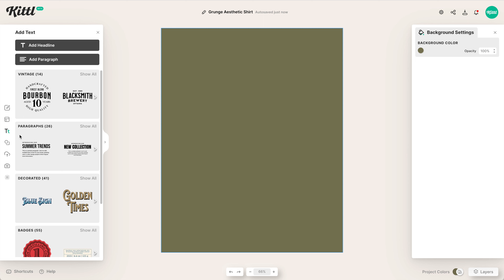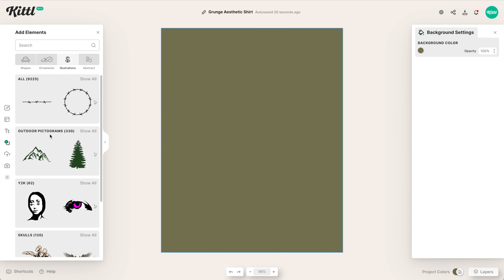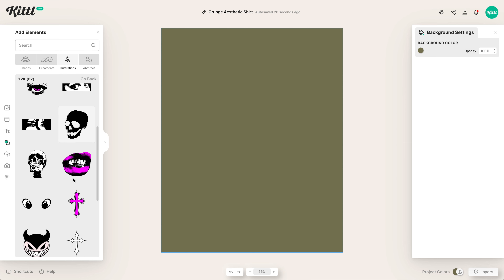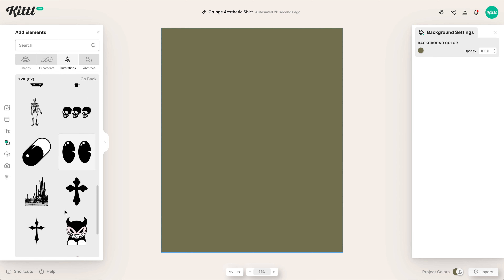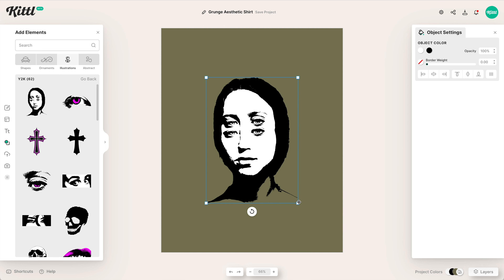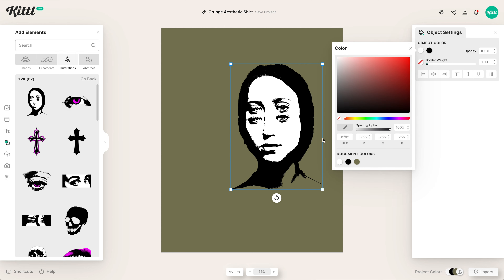We are going to find some illustrations over in the illustrations panel. If we go to Y2K, you can see we've recently added a lot more of these distressed, halftone-ish, old screen-printed faded style illustrations. These are super cool. We're going to go with this illustration of a lady with four eyes, which is pretty epic and definitely representative of this kind of indie grunge old streetwear style.